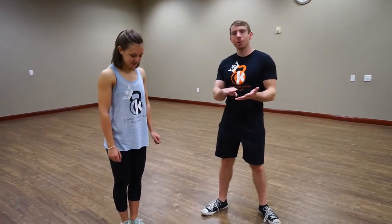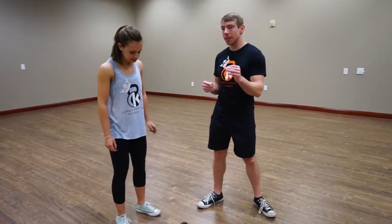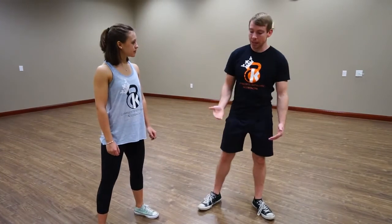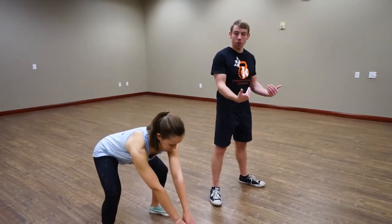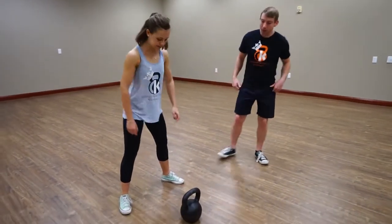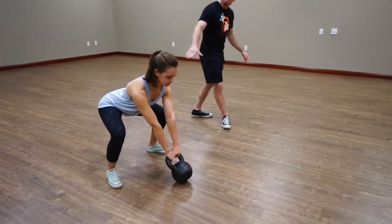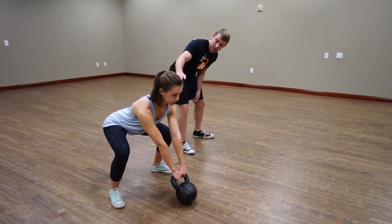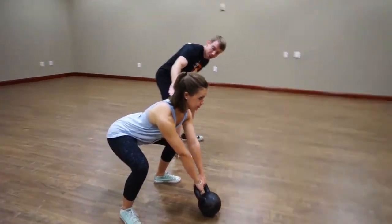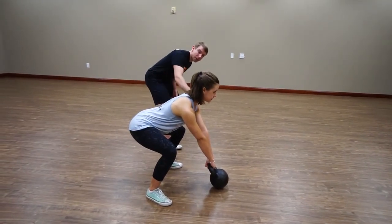We're going to go through the same three steps — ready, aim, fire — for the kettlebell swing. The setup is similar to the deadlift but fundamentally different in that you're going to be standing behind the weight as opposed to straight up over top of it. You grasp the bell and cock it back. Your anatomical setup is very similar: shoulders on top, then a couple of inches down are the hips, and a couple of inches further down is the line of the knees.